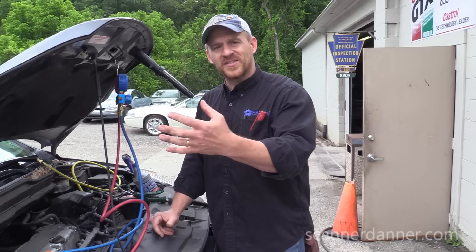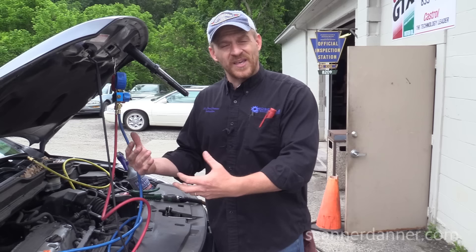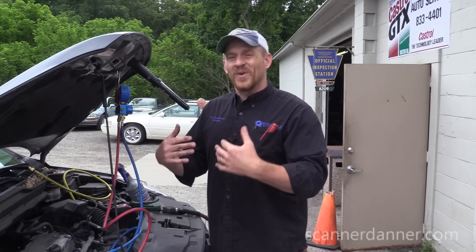Imagine if this needs an evap core and you have to rip the entire dash apart, and when you're done fixing that leak you find out you have an electrical problem to the compressor clutch. It's not a good way to approach it — we need to know this now.